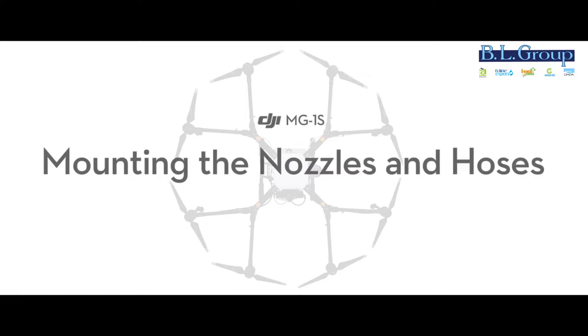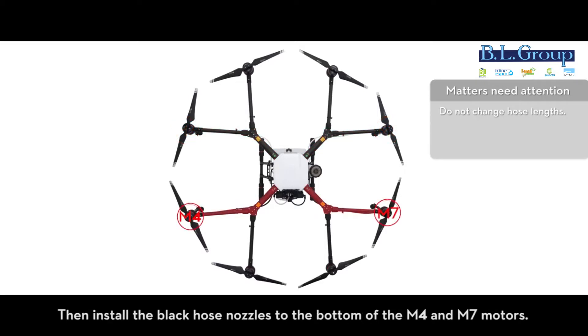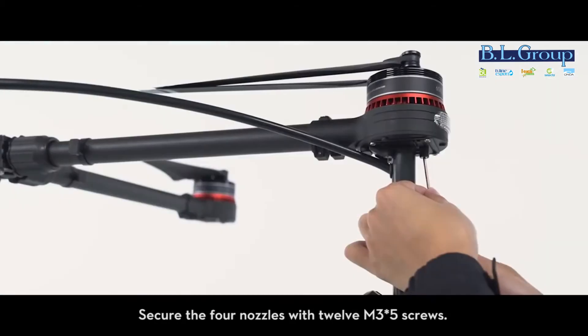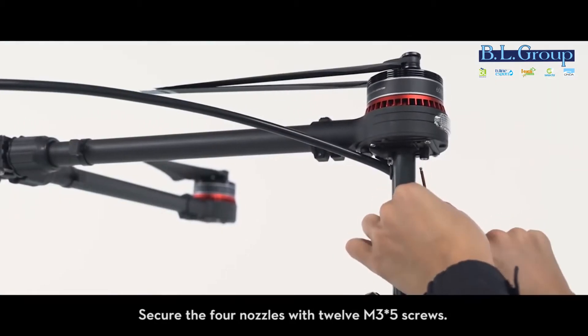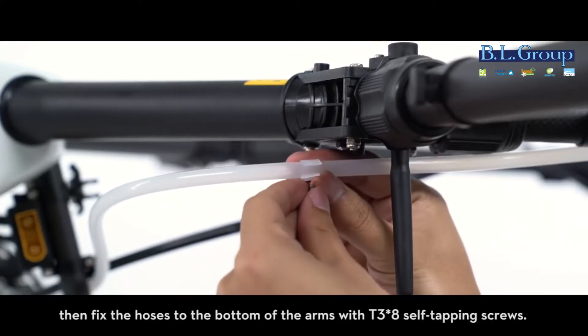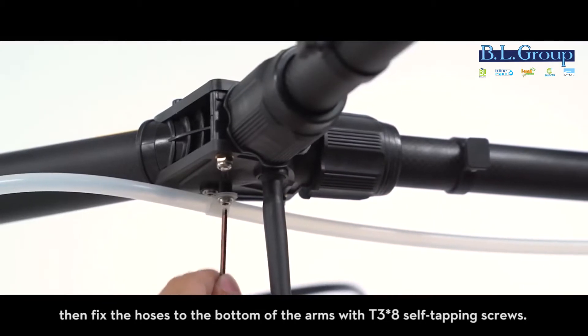Mounting the nozzles and hoses: install the white hose nozzles to the bottom of the M3 and M8 motors. Then install the black hose nozzles to the bottom of the M4 and M7 motors. Secure the four nozzles with 12 M3 x5 screws. Place one hose clamp on each hose. Then fix the hoses to the bottom of the arms with T3 x8 self-tapping screws.